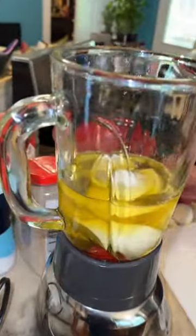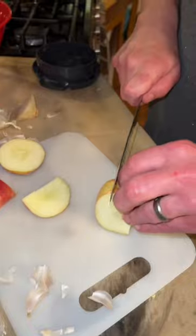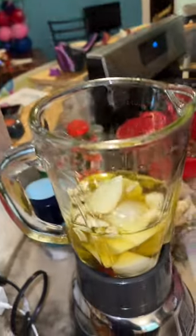We're gonna put some olive oil, throw in two whole onions, throw in a whole bunch of garlic. Looks like we're cutting up an apple — we're gonna throw that in there too. Throw on the lid.